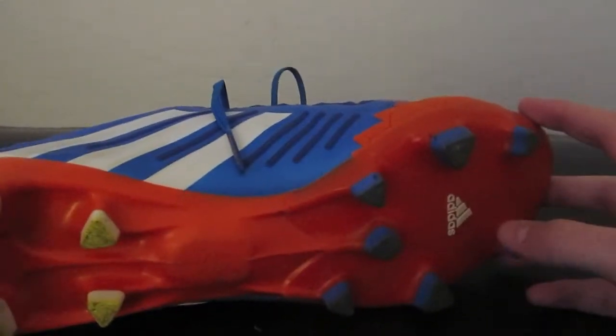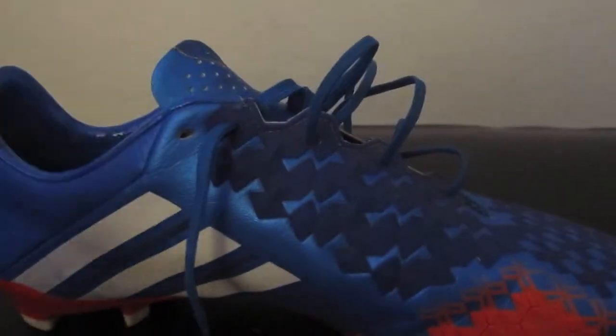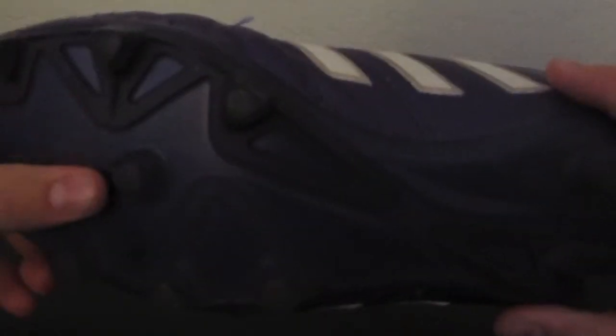The neat thing about the Adidas Predator LZ is that it contains a miCoach cavity located right here. It allows you to put a miCoach chip in through the bottom of the shoe. The chip is able to tell you how far and how fast you run through an app on your smartphone or computer. On the Adidas Adipure 11 Pro, you do not have a miCoach cavity, which means you are not able to track how fast or how far you run.